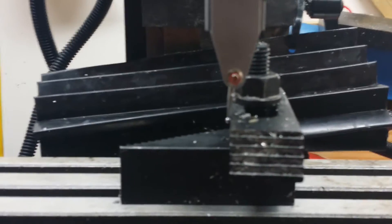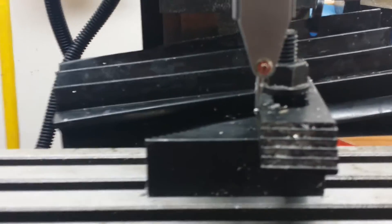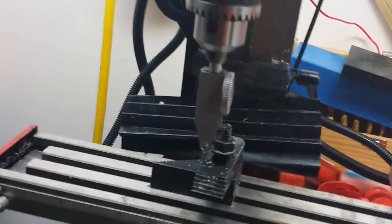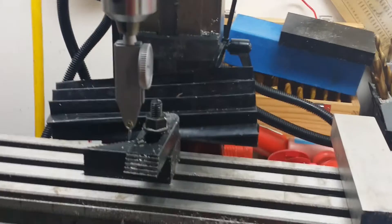Now I'm going to check the Z axis to see how repeatable it is. You can see I've got a fixture set up there to bring my dial indicator against, and I've got it zeroed out right now with a little tension on it. I've got my DROs zeroed and I'm going to move away — jog away at 20% speed.